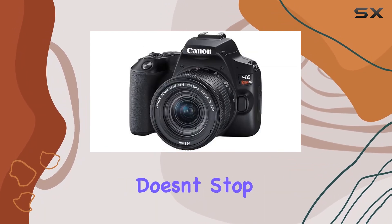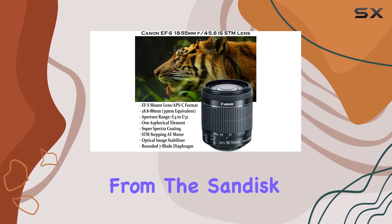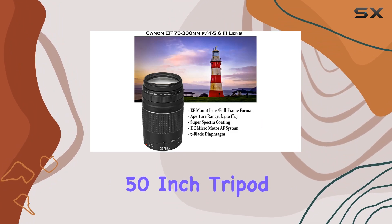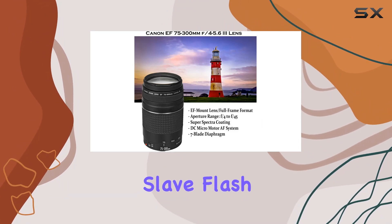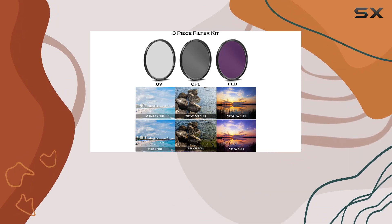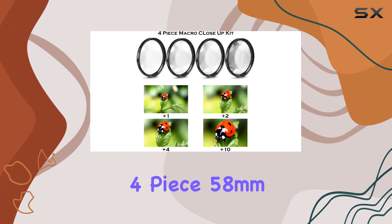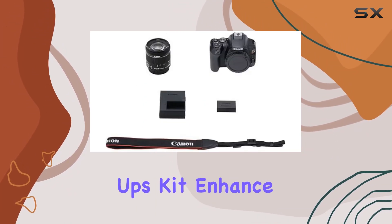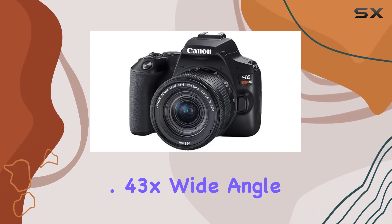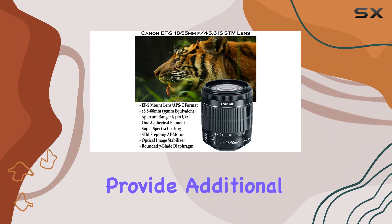But the excitement doesn't stop there — this bundle comes with a plethora of accessories. From the SanDisk 32GB SDHC memory card to the HD filter kit, 50-inch tripod, and a digital slave flash, you're equipped for an immersive photography experience. The Commander 3-piece 58mm HD filter kit and 4-piece 58mm HD macro close-up kit enhance your creative possibilities, while the 0.43x wide-angle macro and 2.2x telephoto auxiliary lenses provide additional versatility.